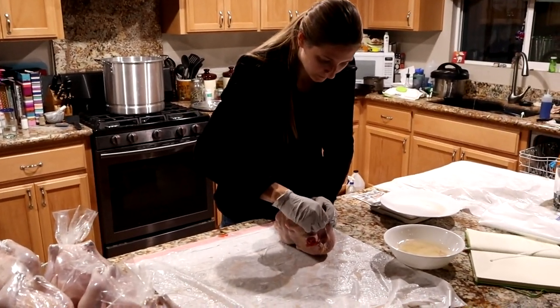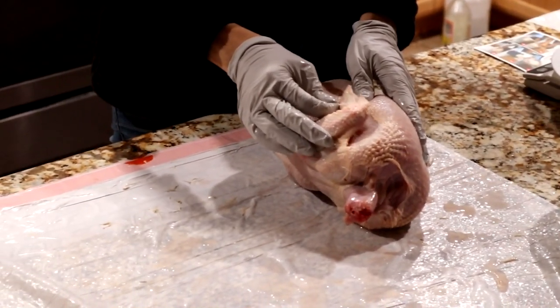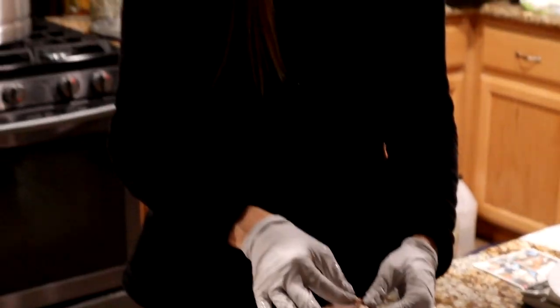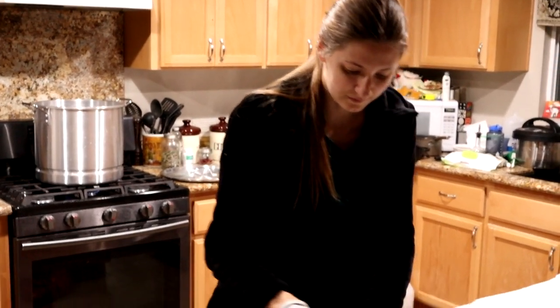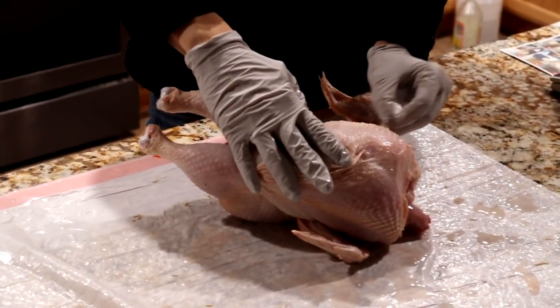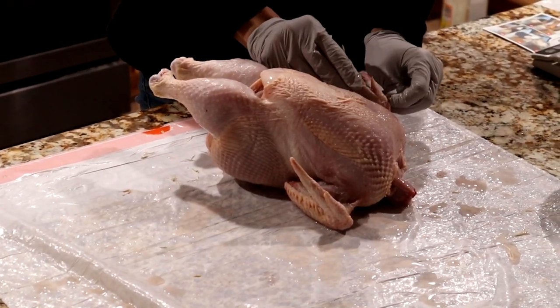12 down. I'm just getting any feathers the plucker missed — mostly wing tips and a few armpit feathers. It looks like a store bird to me. Maybe a little extra neck and a little less tail.